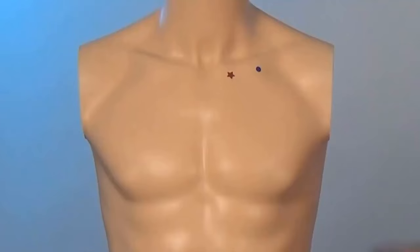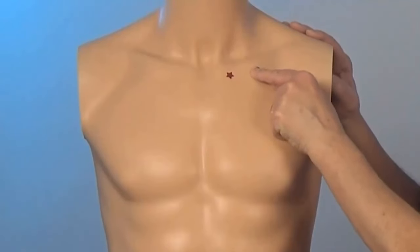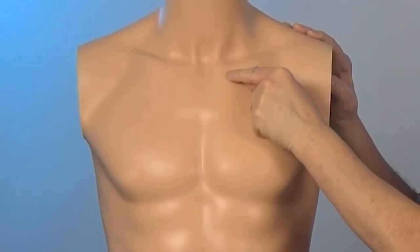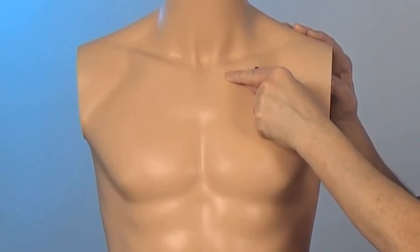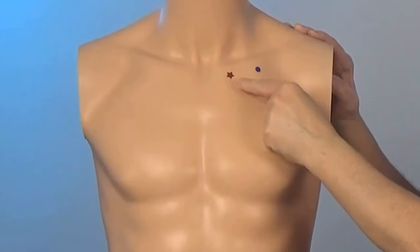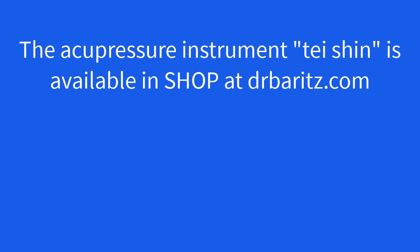It might look like this. Now finally activate this point on the other side of your chest.